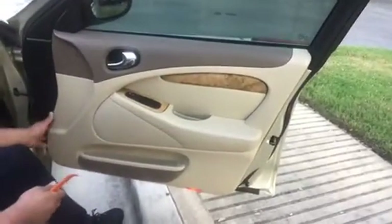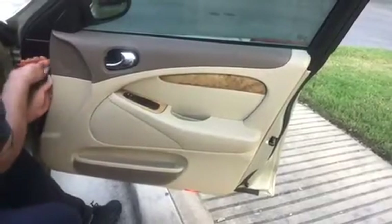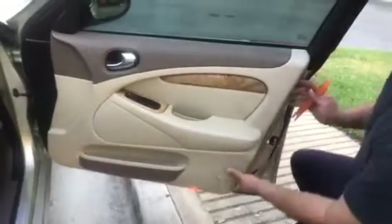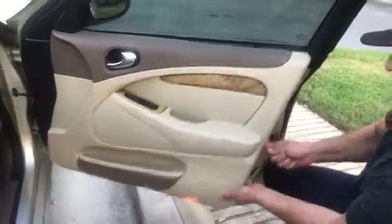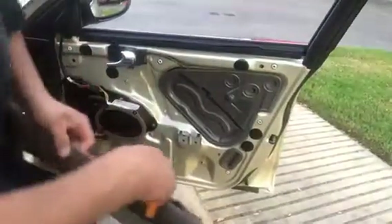You felt that pop already — it's coming off. Watch out because you've got more clips right here. Okay, got those off. Let me roll down this window. Okay, got it off — as you can see.